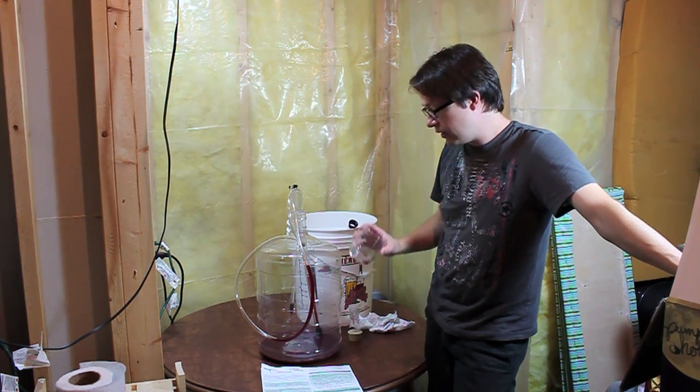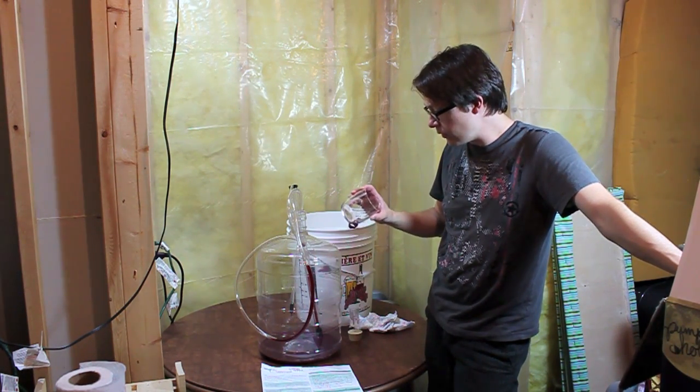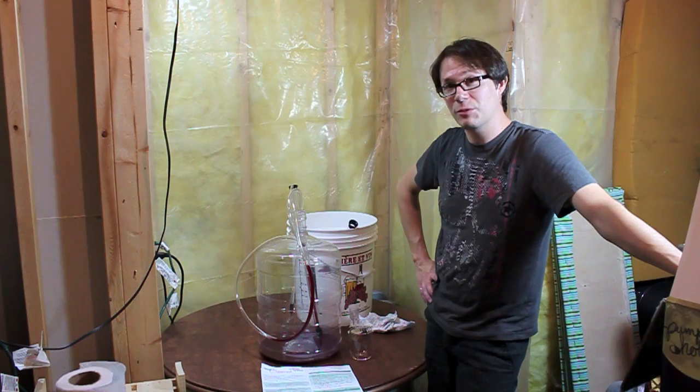Like I said, this tasted pretty good. So I think we'll give it a shot maybe around two months or so and see how it's doing then. Because if it's mellowed out by then, we're going to be having some wine.